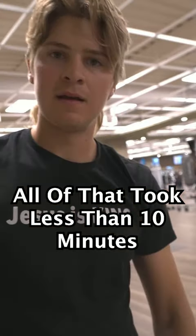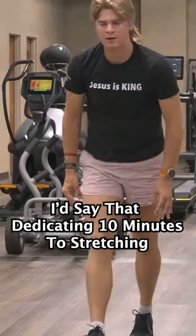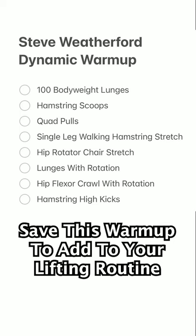All of that took me less than 10 minutes. I'd say that dedicating 10 minutes of your workout to stretching is worth it to help prevent injuries. Be sure to save this warmup so you can add it to your routine.